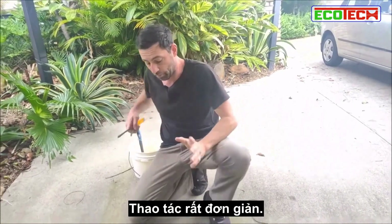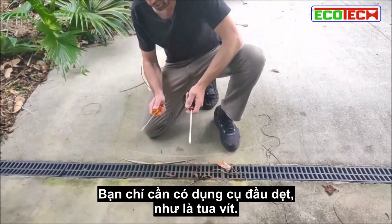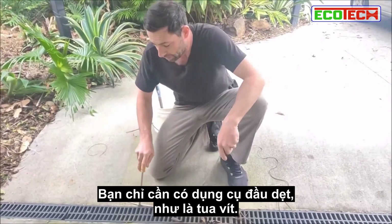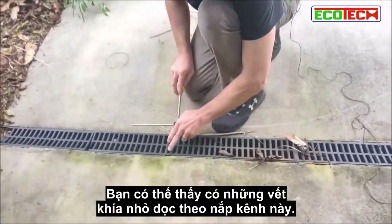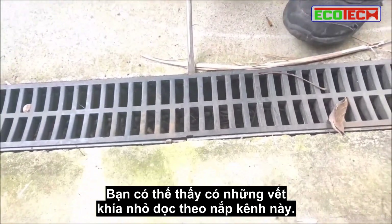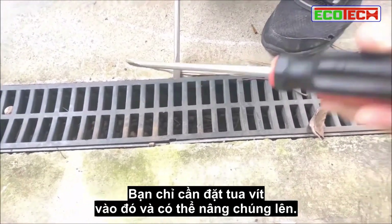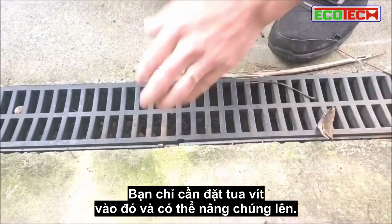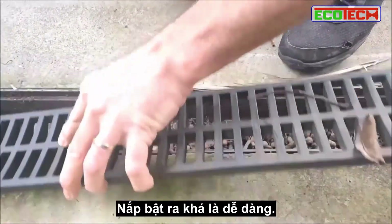It's a pretty simple task. Most of the time get yourself a flat tool, a couple of screwdrivers. Zoom in here — you can see how there's a couple of little notches along these grates. You actually just get your screwdriver in there and you can lever them up. They pop out pretty easily.